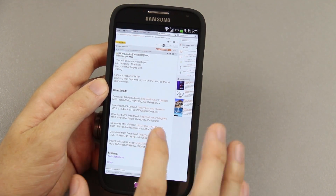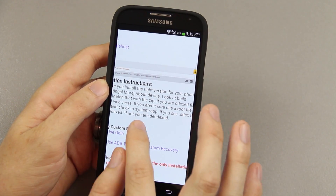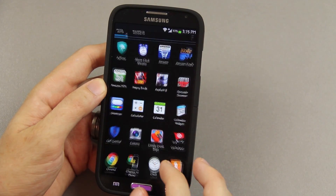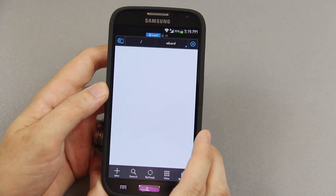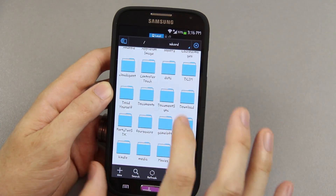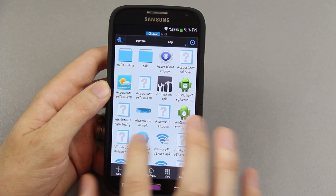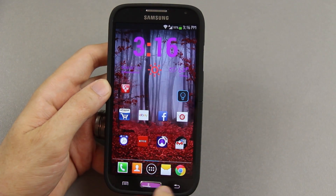To find out whether your phone is odexed or deodexed, he has instructions right there. You go to System and then Apps. We'll use ES File Explorer — go to our system directory, go to Apps, and we do see odex files on a lot of things in there. So we know we're on an odexed ROM.